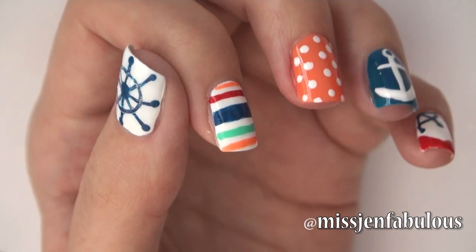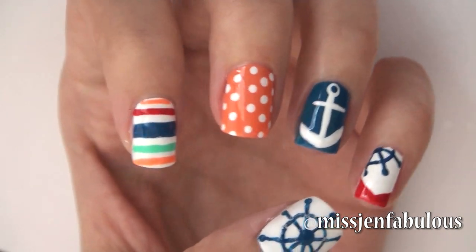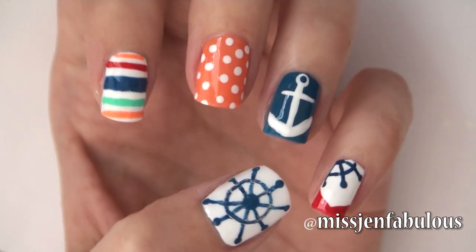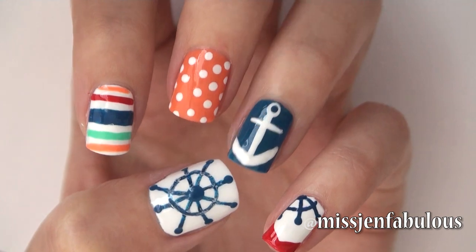So here is the finished manicure. I think it's so cute and nautical and a lot of fun and perfect for this time of year because it is summertime — but you can wear it any time of year. I hope that you enjoyed manicure number one and let's move on to manicure number two.